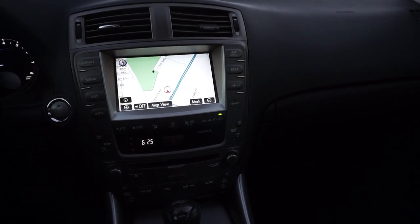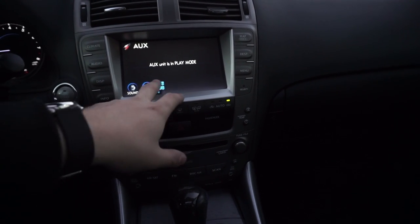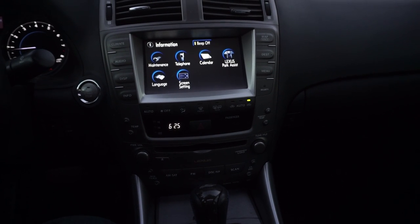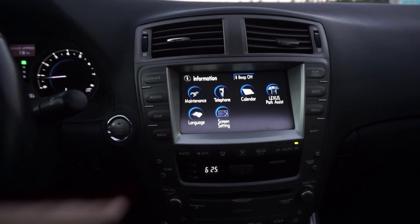On these older second gen Lexus IS, you get navigation, you get audio, and you do have a telephone option. There is Bluetooth, but it's only for calling. You can do calling with the car but you can't really listen to streaming music.